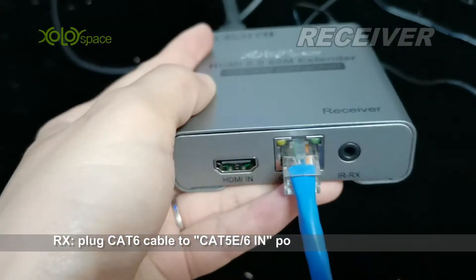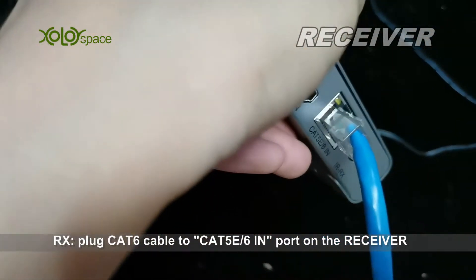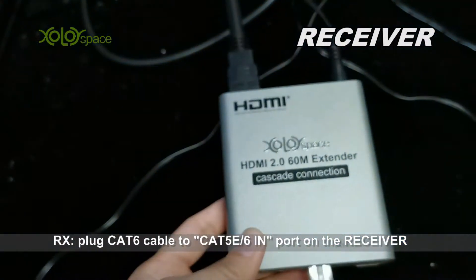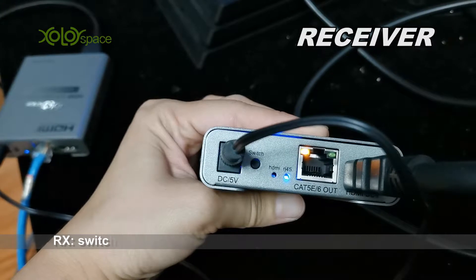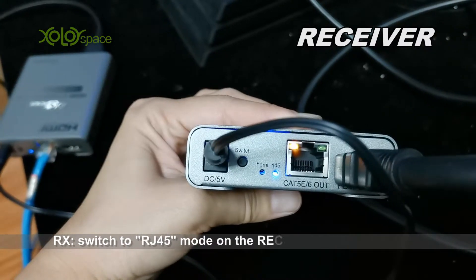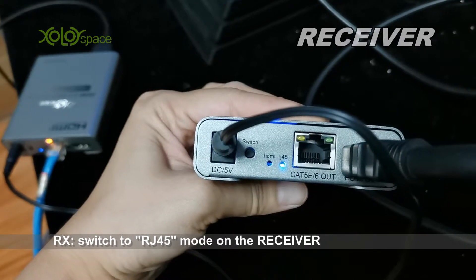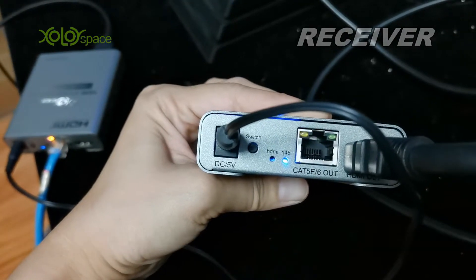This LED lights. On the receiver, plug the category cable into category 6 in. On the transmitter, switch to RJ45 mode, and the RJ45 LED lights.